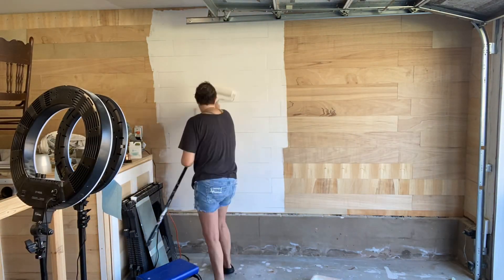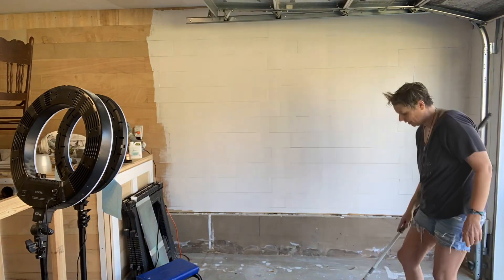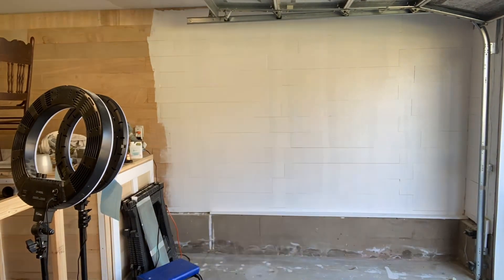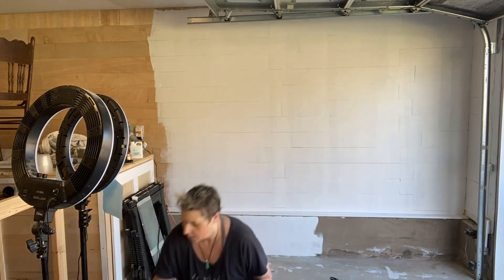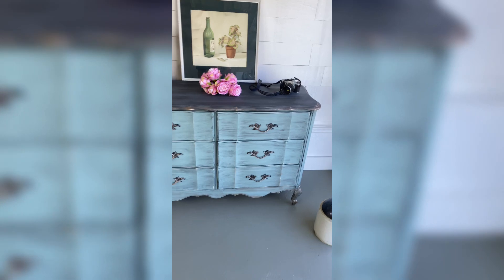I'm painting my DIY shiplap white and then I'm going to be framing that up with a little bit of molding around the bottom of the wall. I will be painting my floor a nice even gray tone, and the point is to have your space look professional.